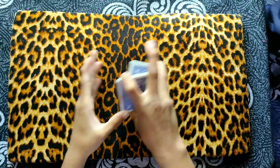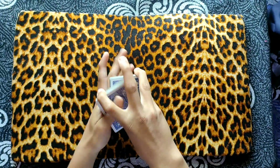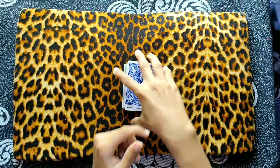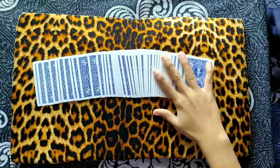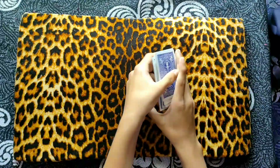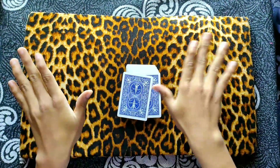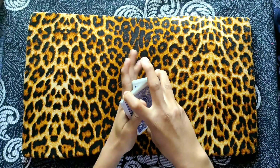Now I'm going to be taking this card and putting it all the way into the middle of the deck. Now I will give this deck a simple shuffle and I don't know where your card is in the deck. Now let me show you the backs of this deck — they are blue, as you can see.